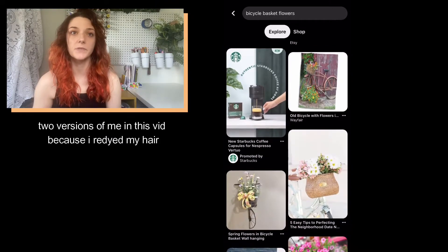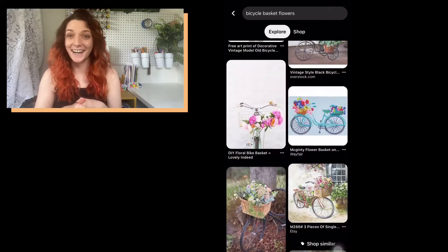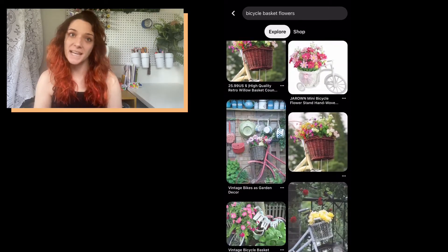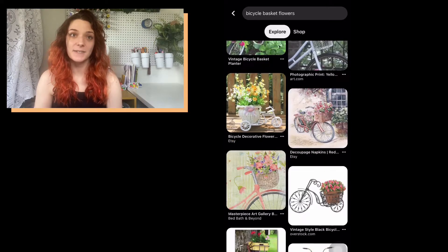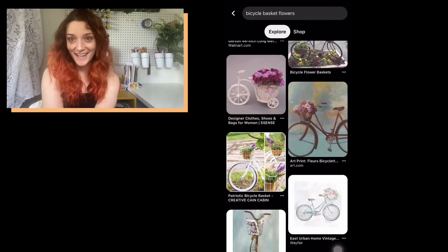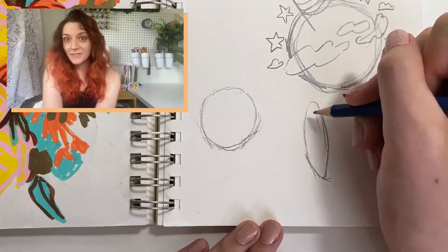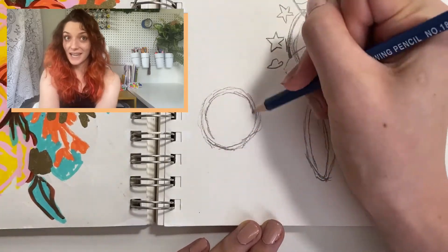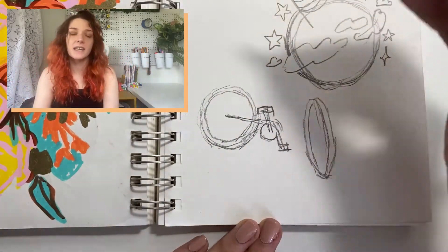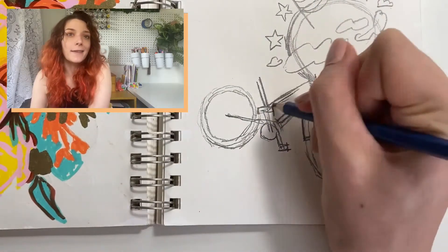So first, I start out by scrolling through some references on Pinterest. I snagged some cool vintage-y bicycle images with baskets full of flowers, because that is going to be the basis for our first design. And here you can see me doing my very messy, very rough sketch of the bicycle.